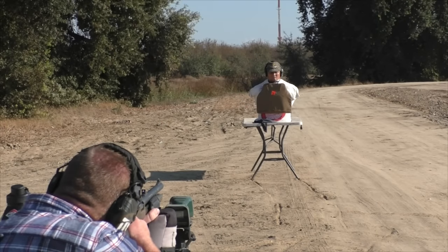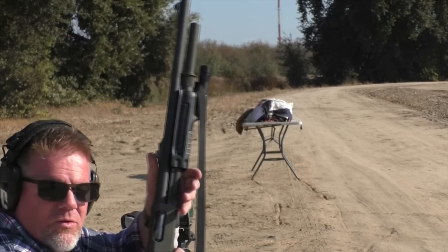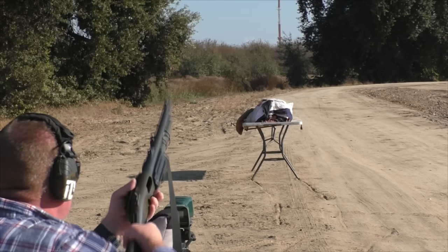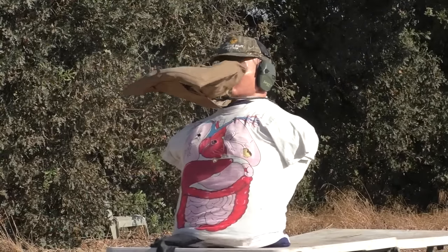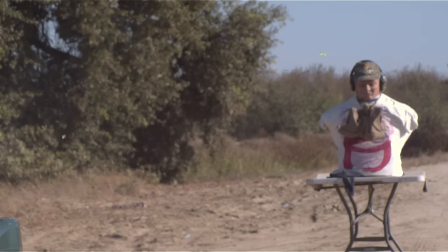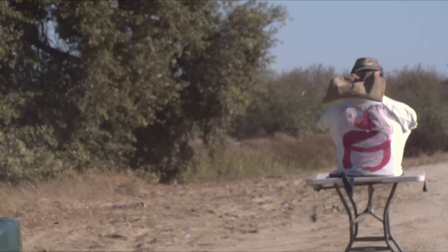Here we go. Wow — light recoil. It looks like it hit right on the frame sticker. I don't believe it. I gave these things a 50-50 chance of working. When Greg and I were filming this, we had hearing protection on — we just heard a boom. We couldn't hear that scream of these things as they went downrange. In fact, they sounded much like a stormtrooper blaster.